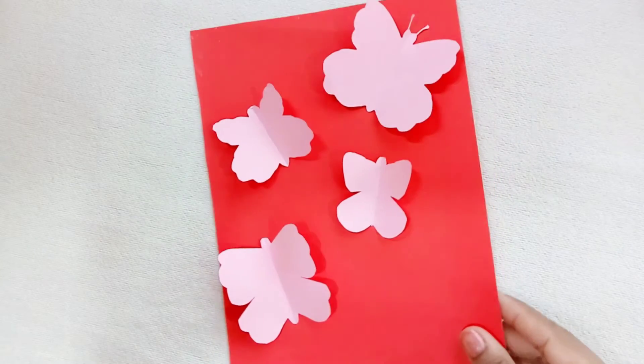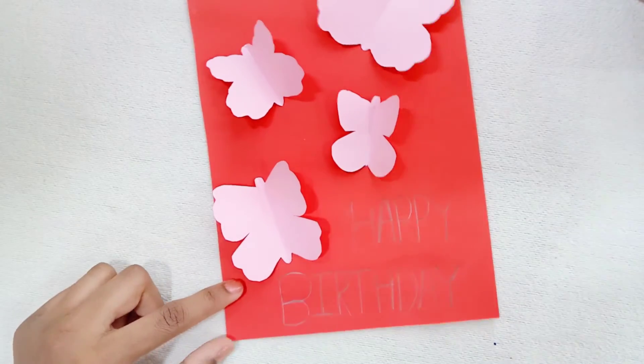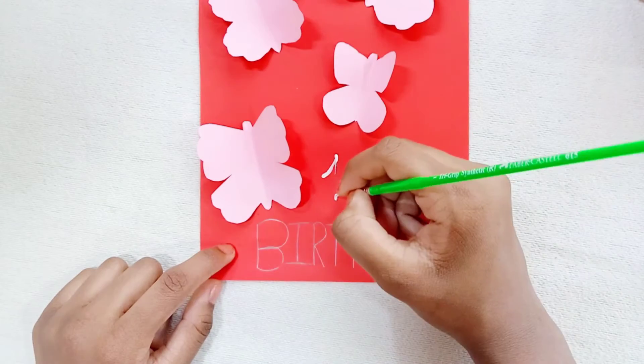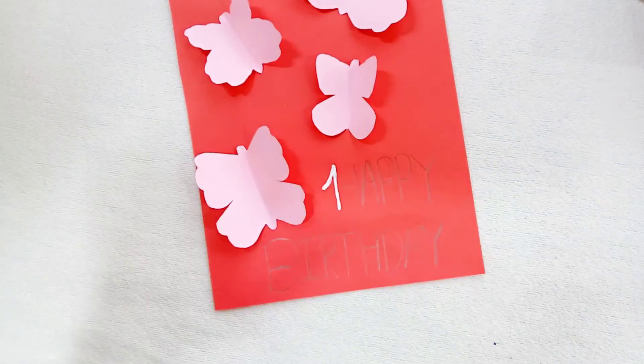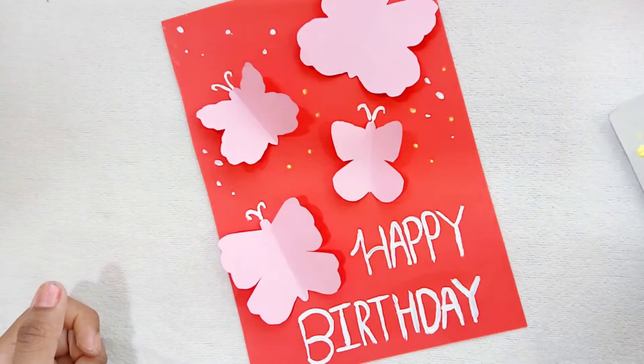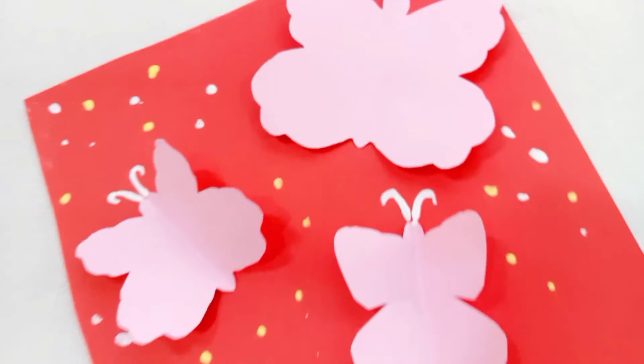Now write 'Happy Birthday' on it. Using paint or whitener, start painting the letters. Put small dots of different colors so that it looks better, and your easy and cute birthday card is ready.